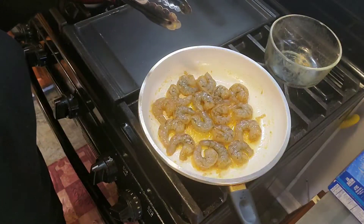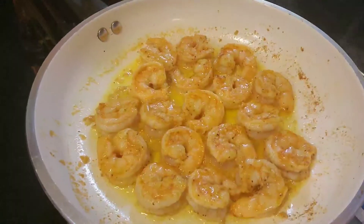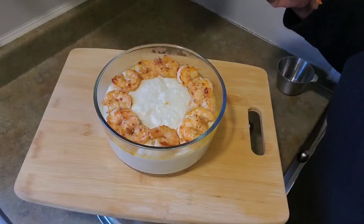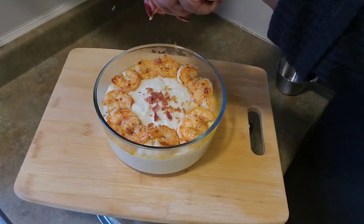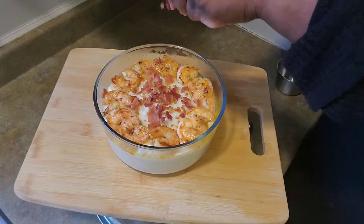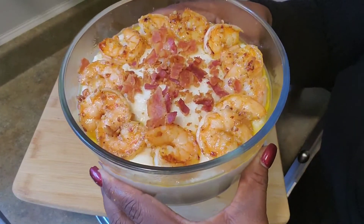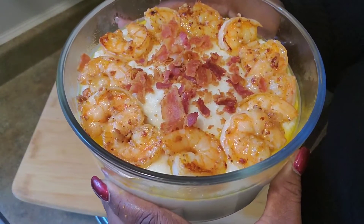All right y'all, there it is! But I wanted to add just a little more to the equation — a little bacon up in there, oh yes! And there you go — shrimp and grits, and those grits are very good.